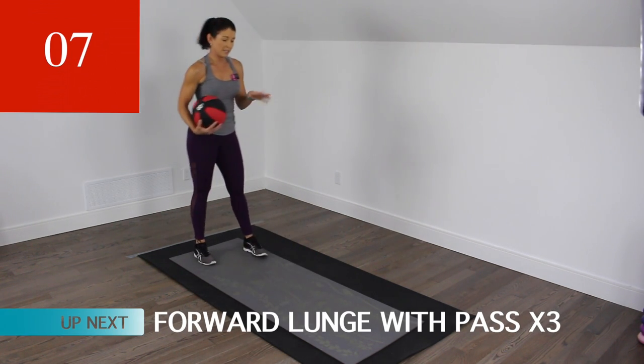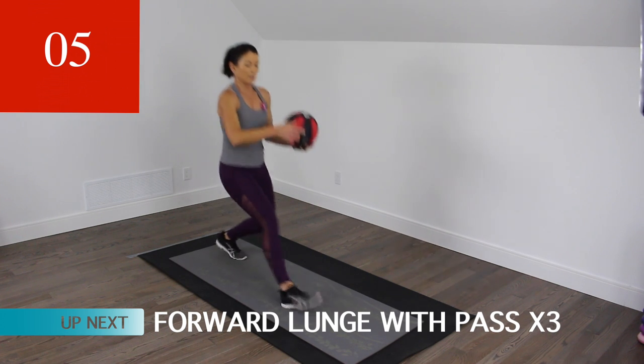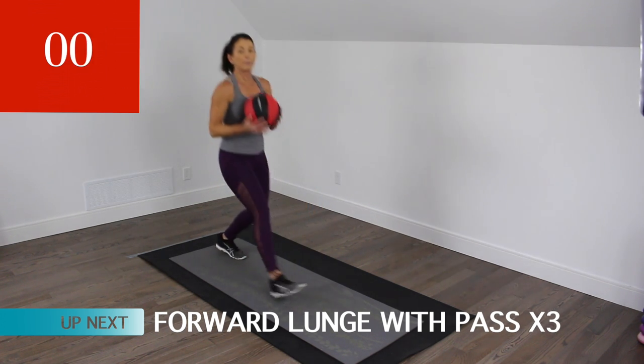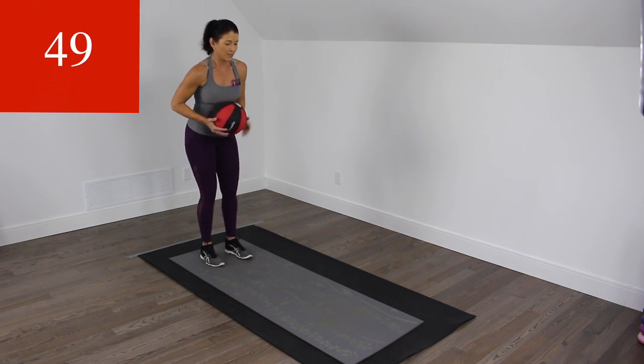We're going to stay on the same side for this one — three passes, one, two, three, and just come back in. That's all it is. Here we go.